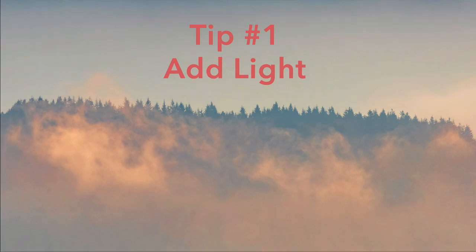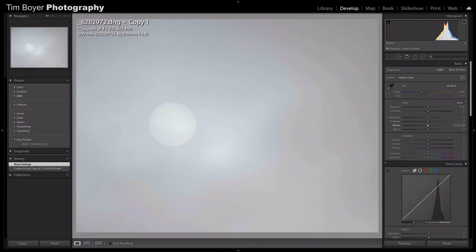The number one trick is to add light. Your camera light meter is going to want to take the picture at 18% gray, so you're normally going to add light in that kind of situation — but on a foggy day you need to add even more light. Here is a photo right out of the camera in Lightroom, brought in as a DNG with no adjustments. It's pretty much 18% gray, and here's what it looks like after processing.